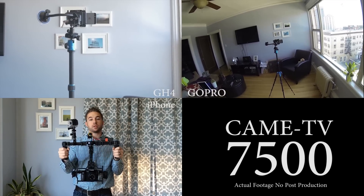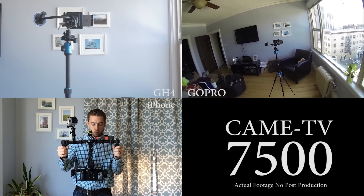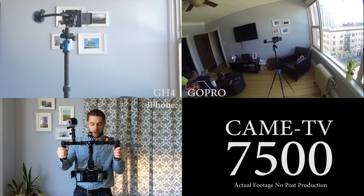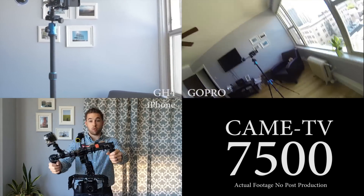I have done minor calibration to this, but very little — just the real simple calibration. There's more in-depth calibration you can get into with the software, as well as balancing it, which is crucial. And as you can see, it performs quite well.